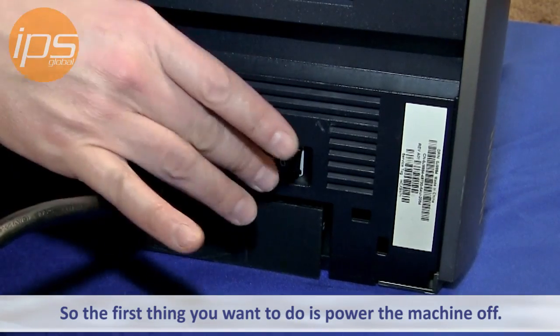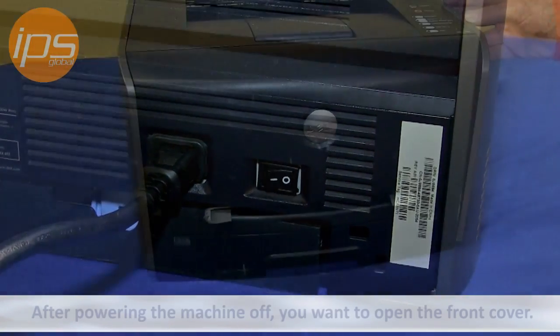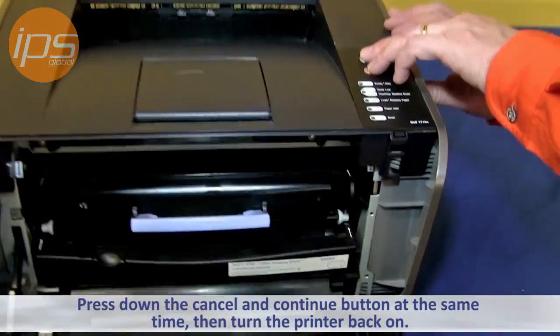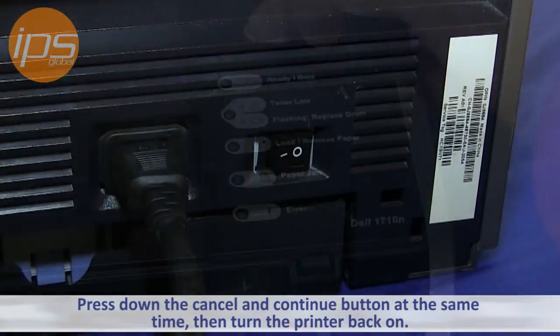The first thing you want to do is power the machine off. After powering the machine off, you want to open the front cover, press down the cancel and continue button at the same time, and then turn the printer back on.